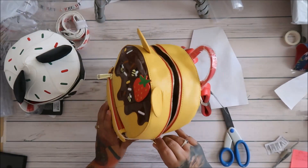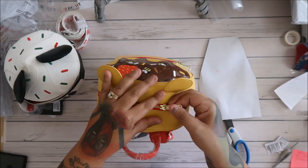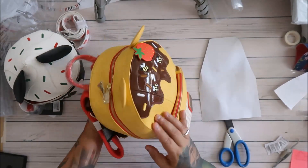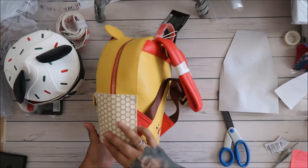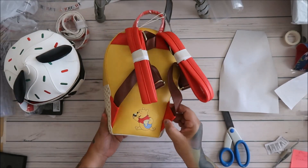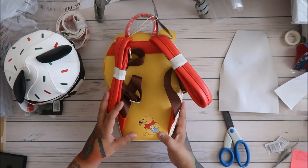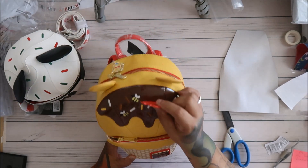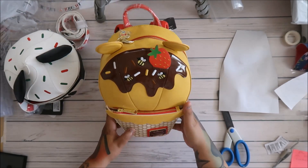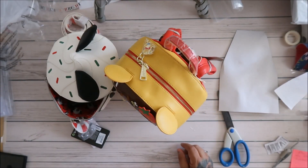Oh gosh, you guys, this is cute. I think I'm going to use this on Monday — we're going to Disneyland on Monday, fingers crossed. It's so cute, you guys. And yeah, like I said, clearance. Oh my gosh, and look at Pooh Bear — he's on the back eating the ice cream. I thought it was a chocolate covered something, but it's chocolate covered ice cream. So cute. And look at the little strawberry! I love it. So good. I'll link it down below. We'll see y'all later, bye!